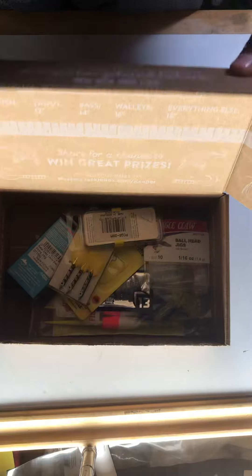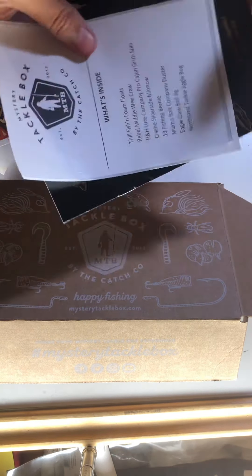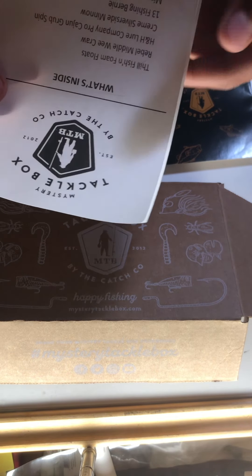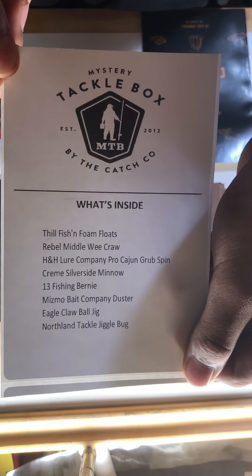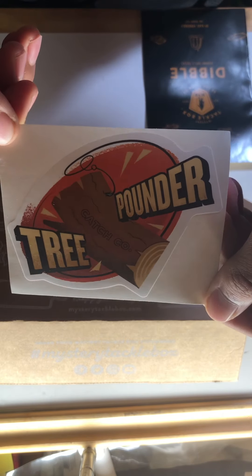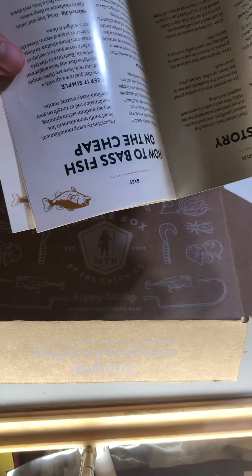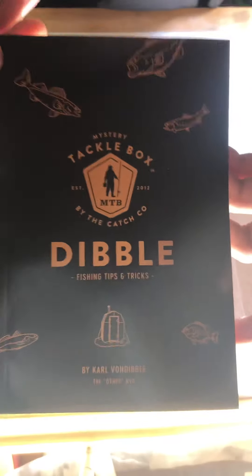Check out all these stickers and stuff first. So we have — it's basically just a list of what's inside, all the box stuff. And then we got a sticker — the Tree Pounder. There it is. And we have a tip book, the Dibble. I think that's how you pronounce it. There you go.